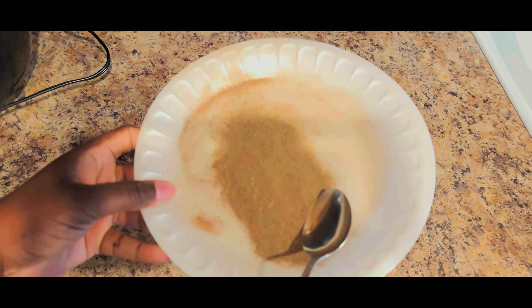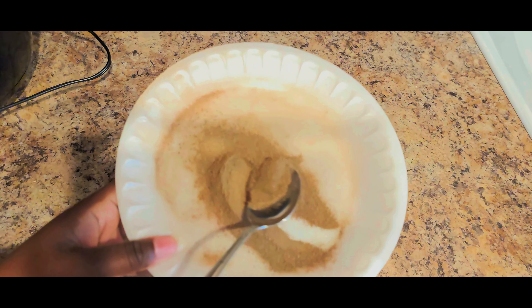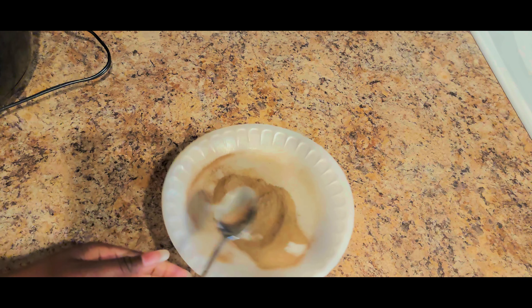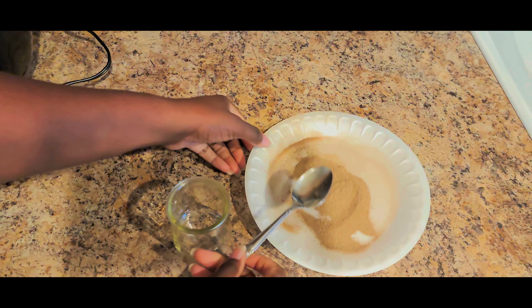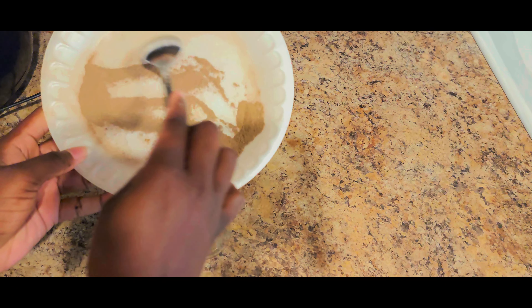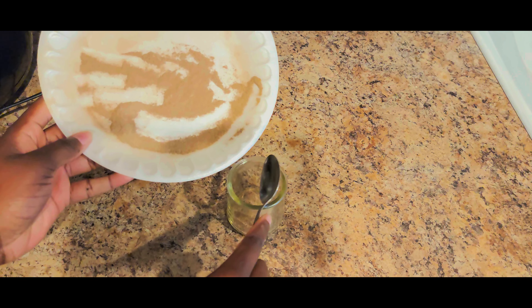And so I have the finished product here. You can see that it is definitely a powder. You can use this for many, many things — you can add it to smoothies, you can add it to food for recipes that call for aloe vera. You can store it however you like. I just choose to put it in this small glass container and use it probably in my smoothies, because it actually is good for your digestive system — it helps to clean you out very well.